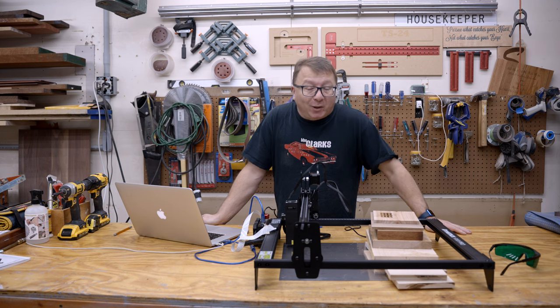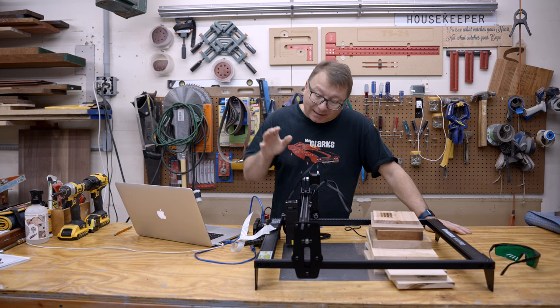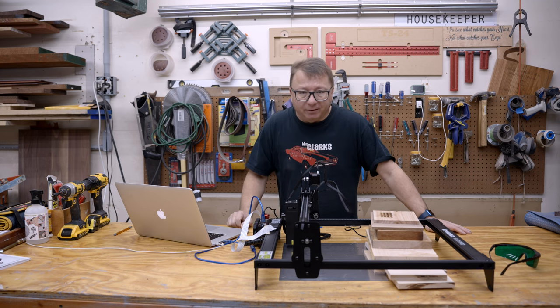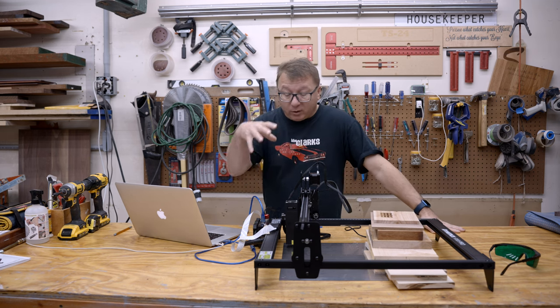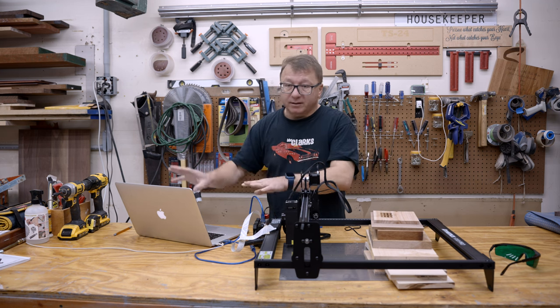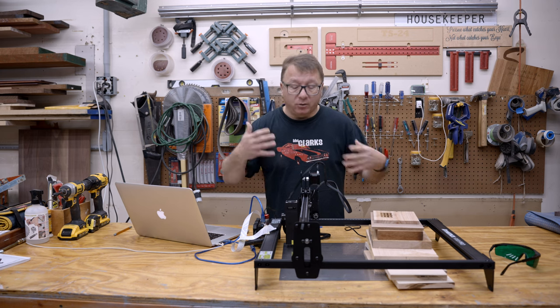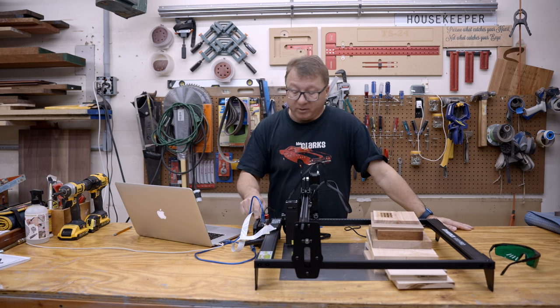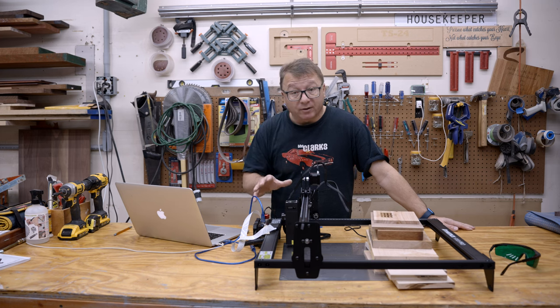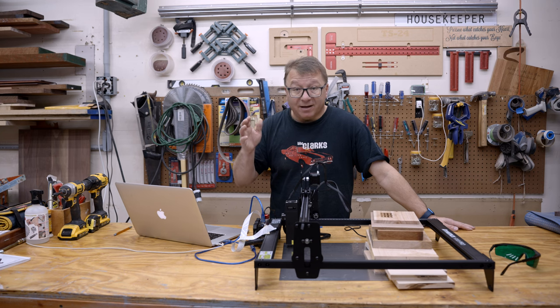To wrap up this video, I want to run through some things I like about this machine and some things I wish they could change. Right off the bat, what I really like is this autonomous controller. You put your G-code on the machine, you let it run — it doesn't have to be tied to your computer, and you can move on to other things. I think this is a real differentiator in this class of lasers. I don't think there are other machines at this price point with this controller, and that is definitely a serious positive for this Atomstack laser.